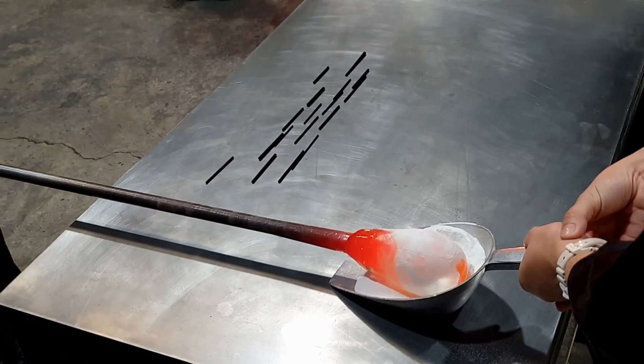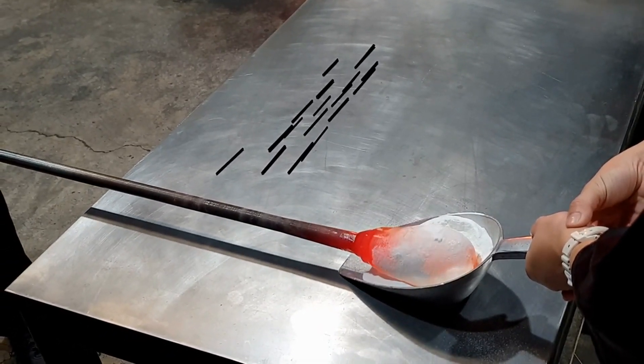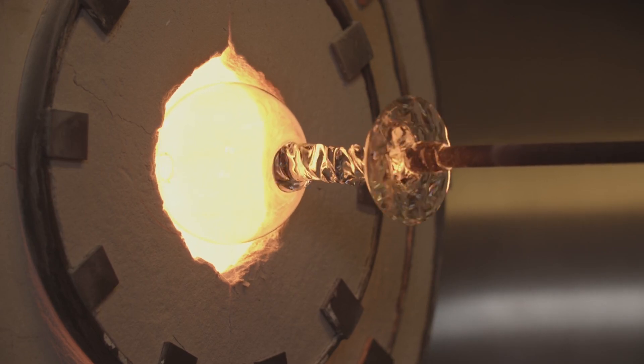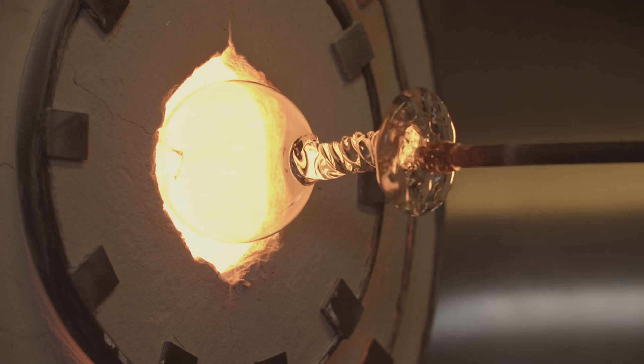Silica sand is the main component, while soda ash and limestone help lower the melting point and add strength to the final product. These materials are carefully measured, mixed together, and then fed into a furnace that can reach temperatures of over 1,700 degrees Celsius — around 3,000 degrees Fahrenheit.